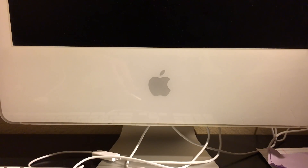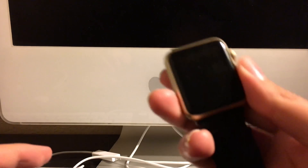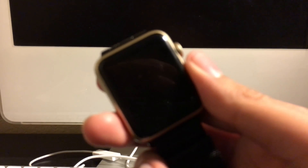Hey, what's up guys, this is Alexander Bosco. Today, if you've forgotten your passcode on your Apple Watch, I'll show you what to do in this video.